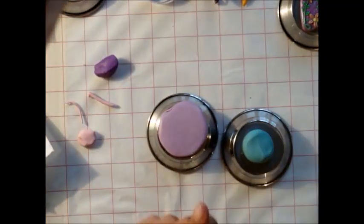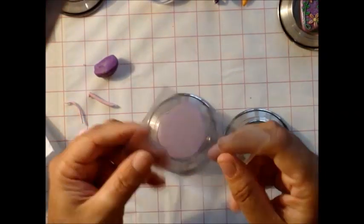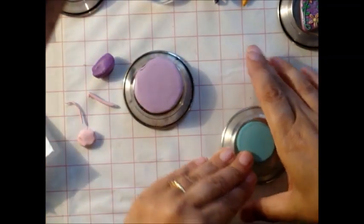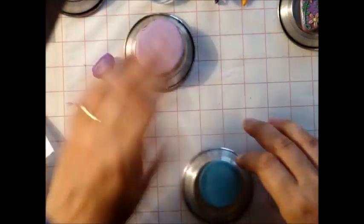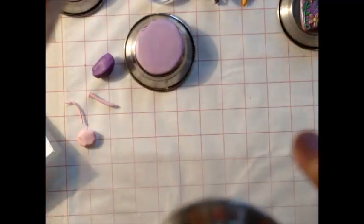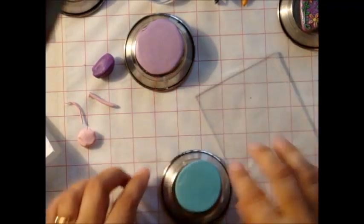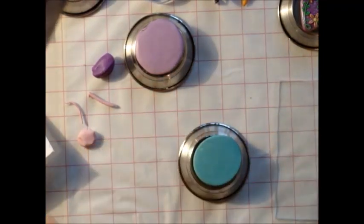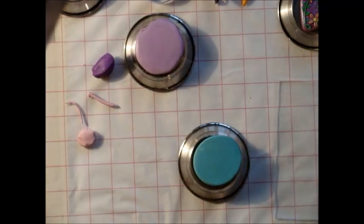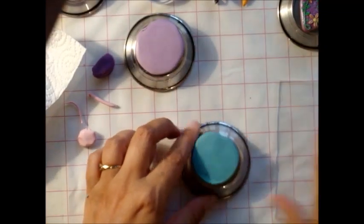Another thing you're going to need is one of these - I use this instead of a rolling pin to push down my clay. What I'm looking for is just kind of an even consistency all over without any air bubbles.